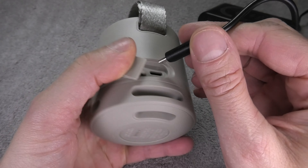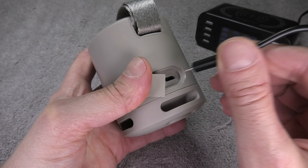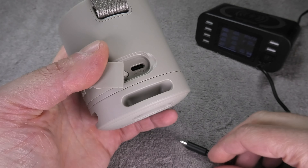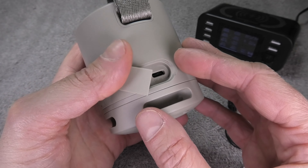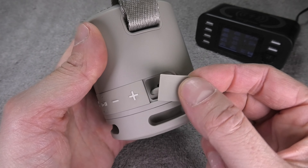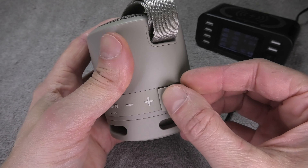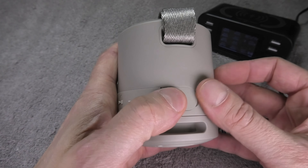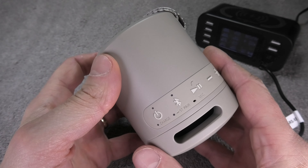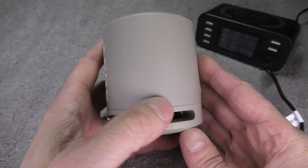When disconnecting the charging cable, make sure to pull it out nice and straight — don't bend the cable while it's still plugged in, otherwise the charging port may get damaged over time and render the speaker unusable. Once the cable is removed, press the dust and waterproof cover firmly back onto the speaker so no dirt or water can get in.